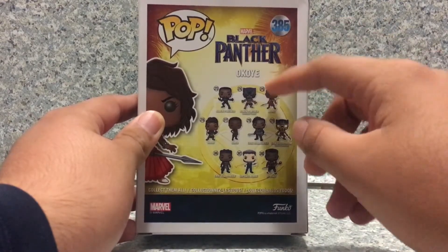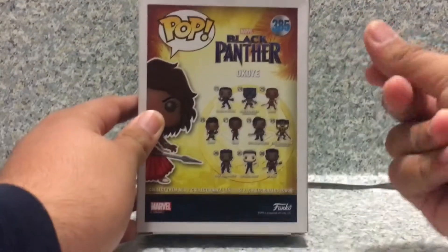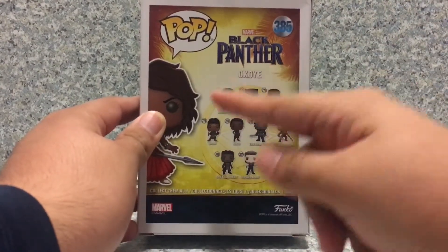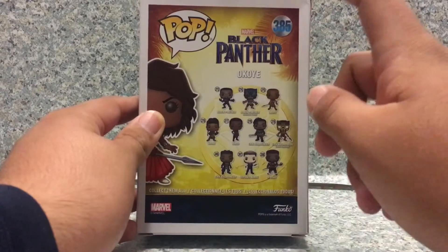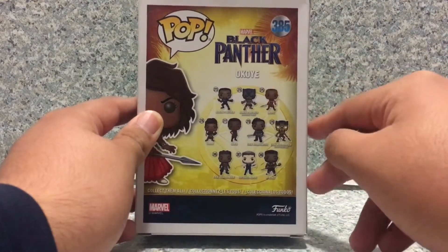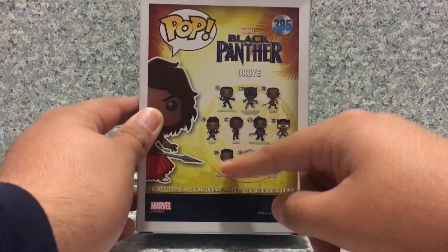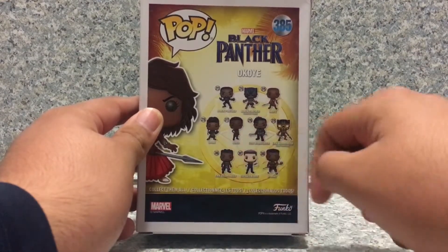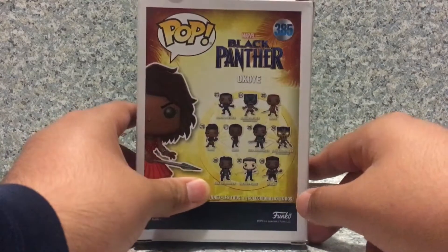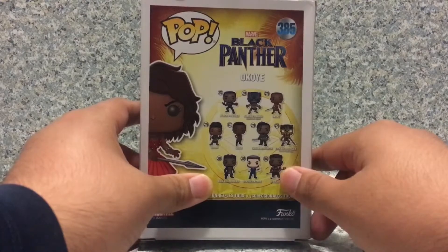Okoye, which is actually the Funko Shop Exclusive, and the Pop Culture Exclusive. We got Shuri, we got an Ikea, Eric Killmonger, and the Target Exclusive Eric Killmonger — Eric Killmonger with the hair and the scars on his chest. Ulysses Claw, and we got Mabaku.